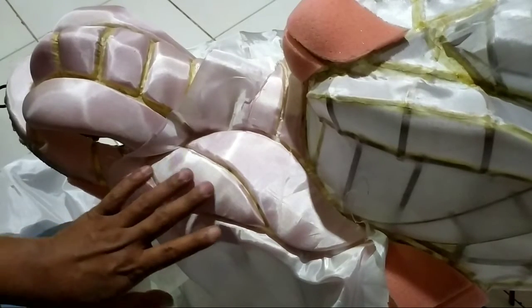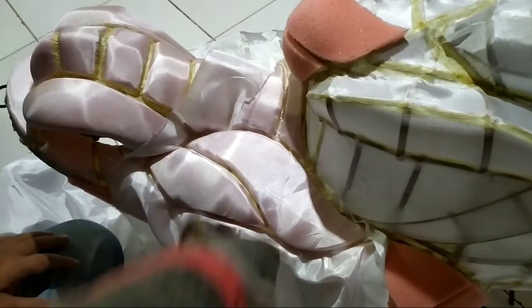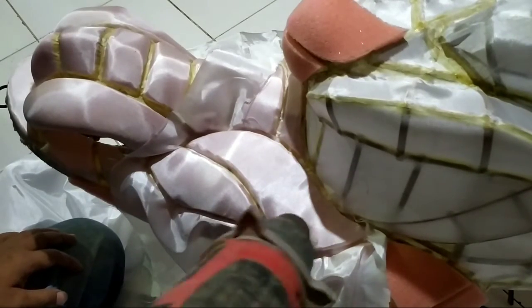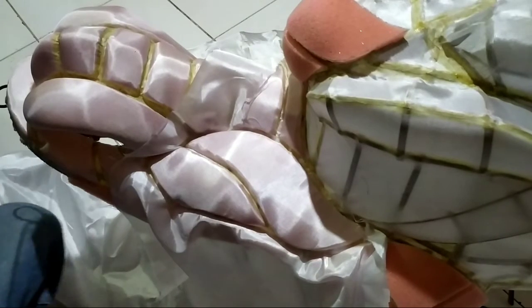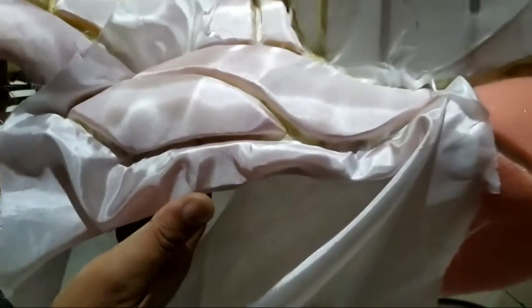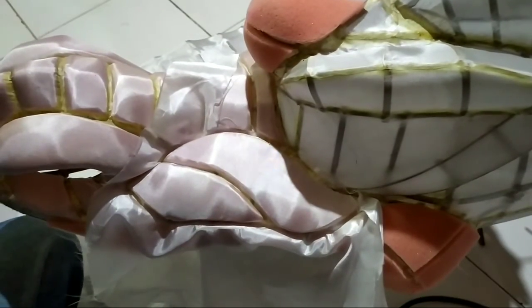Ulangi dengan sabar sampai kerut dan kendornya hilang. Santai saja! Kita lihat dulu, jika masih kerut dan kendor, kita ulangi pemanasan hingga kerutan benar-benar hilang. Dan inilah hasil akhirnya, saya rasa cukup dan lebih baik daripada sebelum kita panasi dengan hotboard.